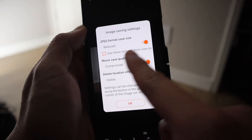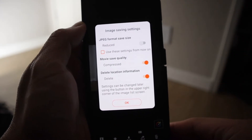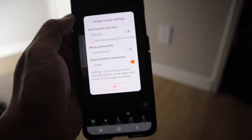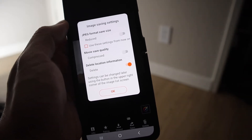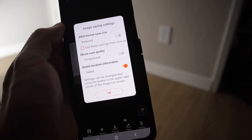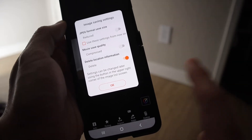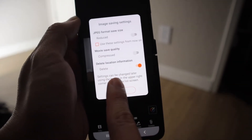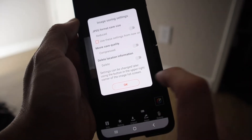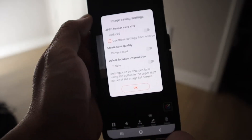You're going to choose reduced or not — I don't want it reduced. Movie save quality: you can choose compressed or not — I don't want it compressed. And then there's delete location information. There's a setting on your camera that records location, so if you're traveling and you want to keep the location of where you took that picture, you want to leave that location data on. So this asks if you want to delete that data — I'll turn it off.